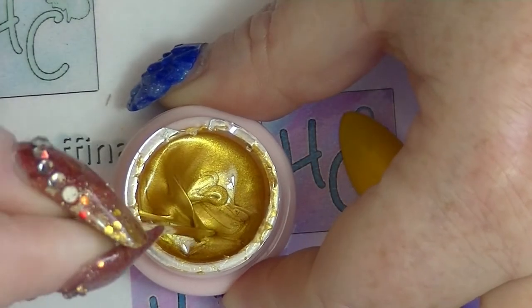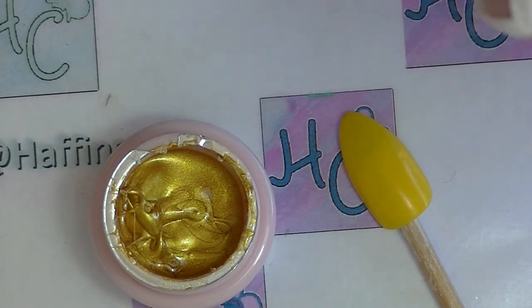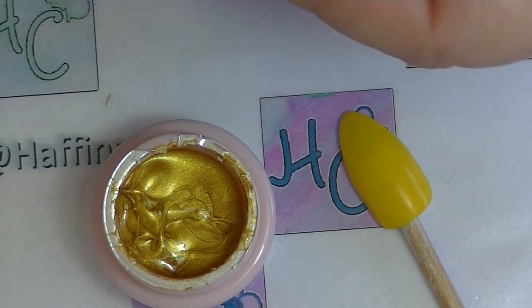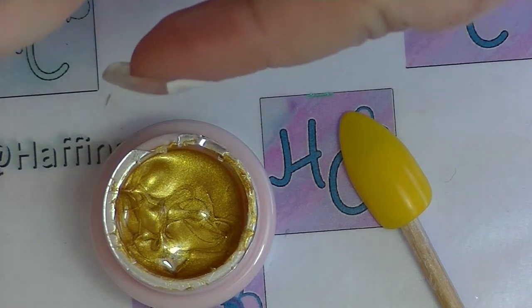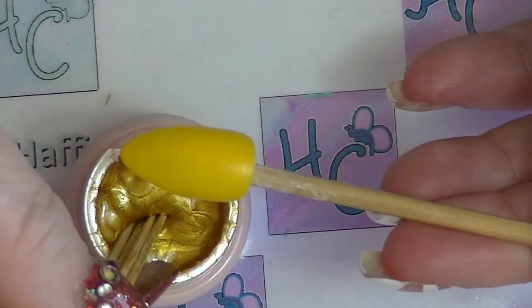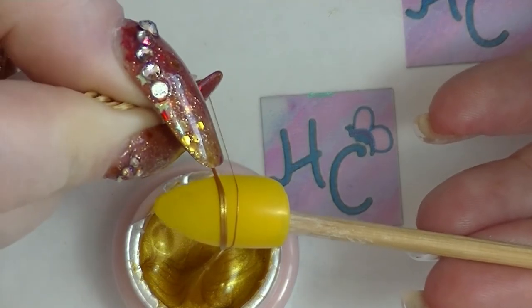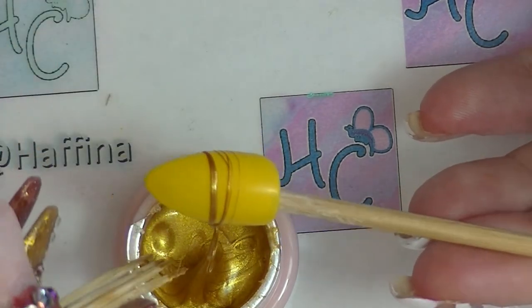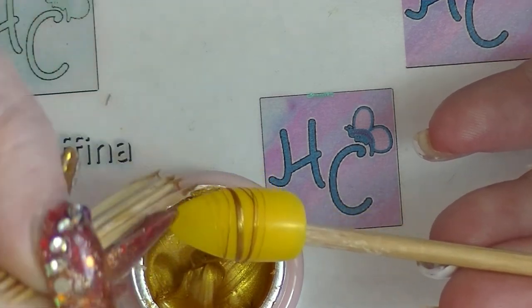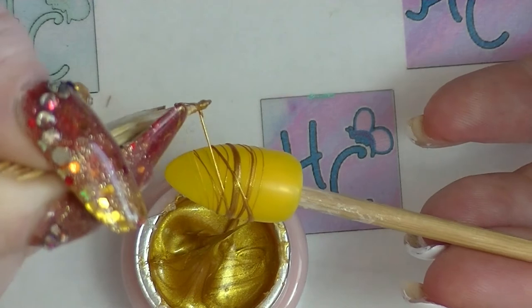I'm going to try the technique I've seen used the most, which is basically where someone takes a bunch of toothpicks like this, puts them all together, dips them in, and then does a whole bunch of lines at the same time. Probably because it's just quicker and easier to do it that way. That's quite cool — that's what I wanted to do.